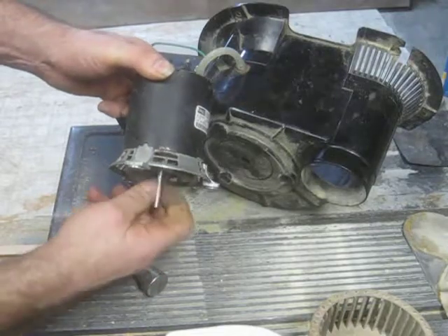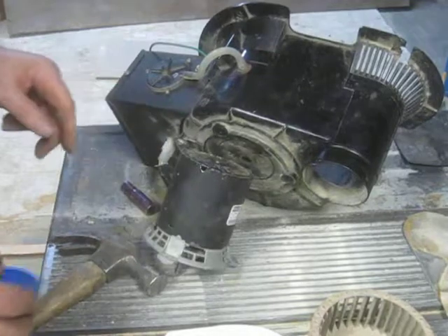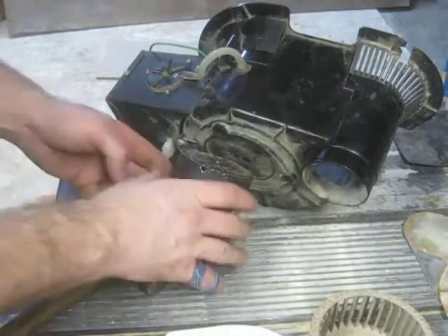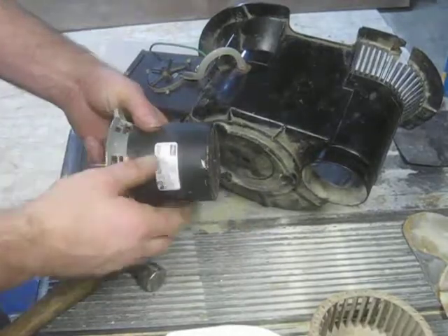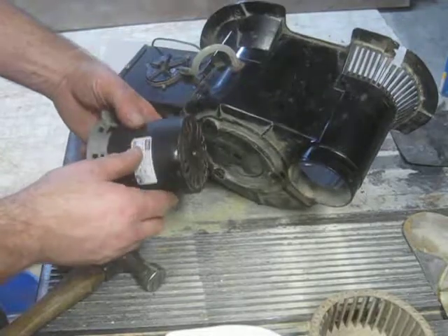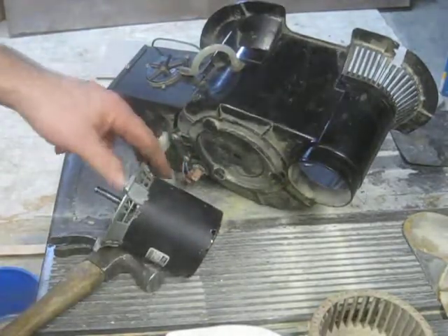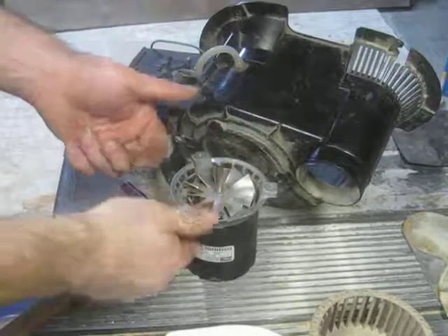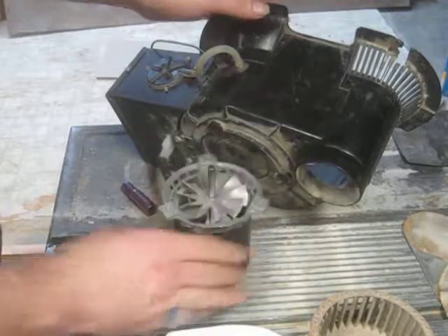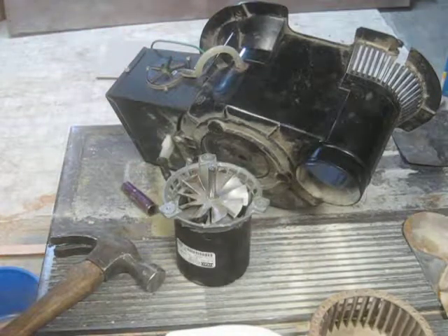I did not replace the bottom bearing on this — I should have bought two bearings and done both, but I didn't. It's a press fit. In order to get the bottom bearing off you're going to have to pull it. I did not pull one. Reassembly is the reverse of what I just showed you. That's it.